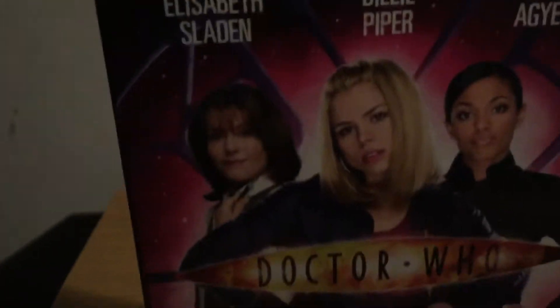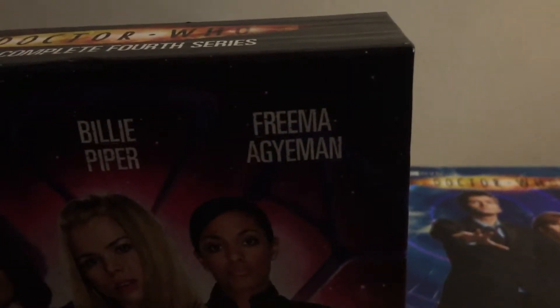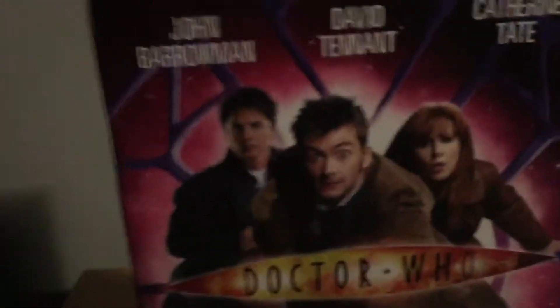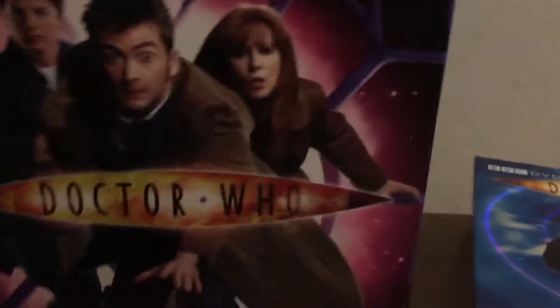On the front we've got Elizabeth Sladen playing as Sarah Jane Smith, and she has passed away. Billie Piper playing as Rose Tyler, and then there's Martha Jones. On the back we have three of the more main ones: John Barrowman playing as Captain Jack Harkness, David Tennant playing as the 10th Doctor, and Catherine Tate playing as Donna Noble.